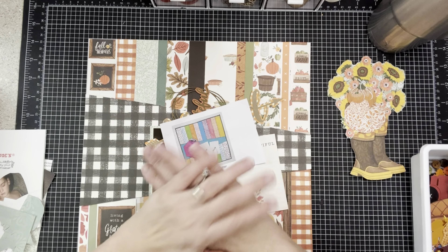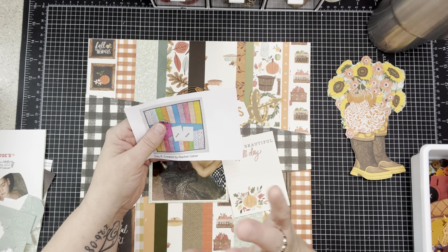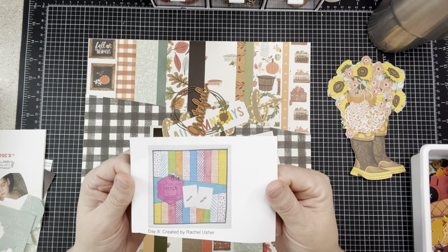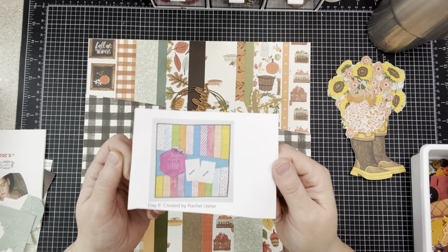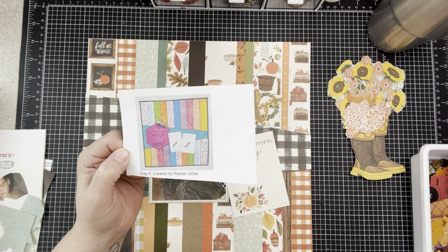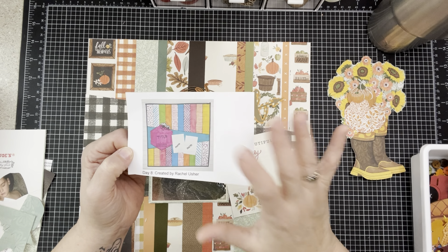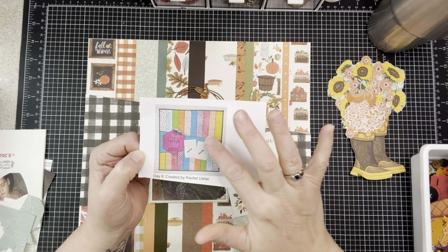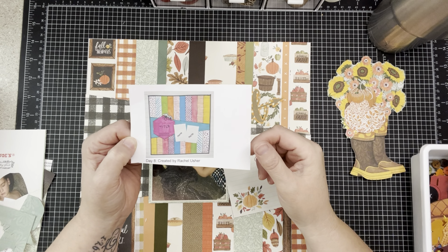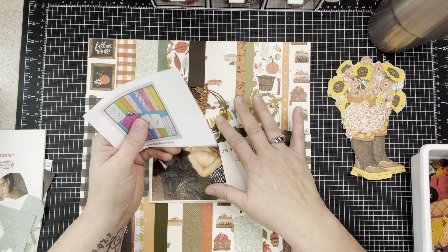With that said, we're doing 30 days of sketches with Christy from Christy's Beautiful Life. This is going to be day eight — and yes, I'm cutting like a kindergartner, but that's okay. I have the sketch, so I'm one up. This sketch was made by Rachel Usher — gorgeous. Is this not 100% something I would do? It's all about scrappy bits and you don't have to have them symmetrical.